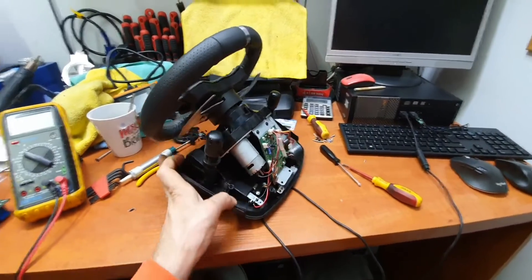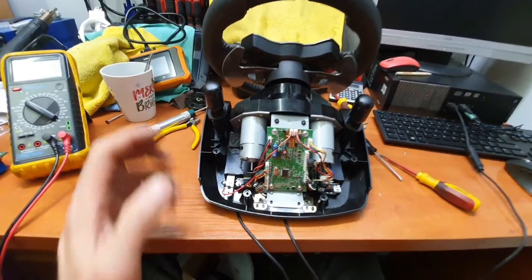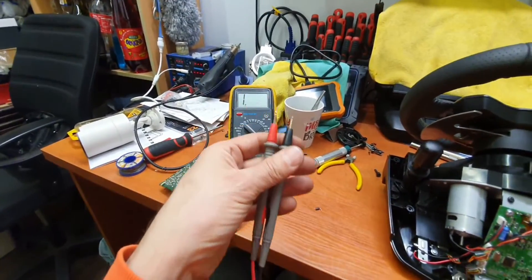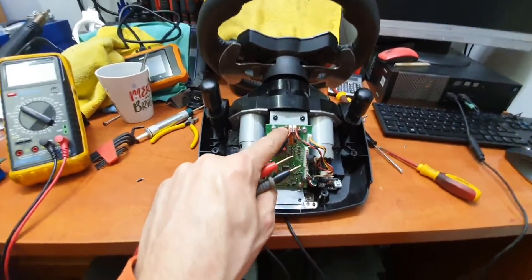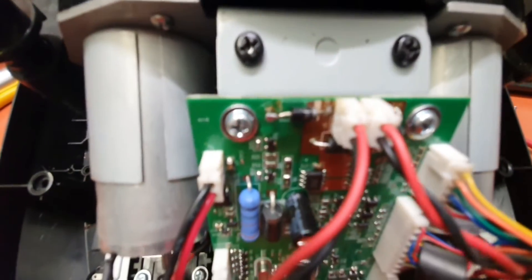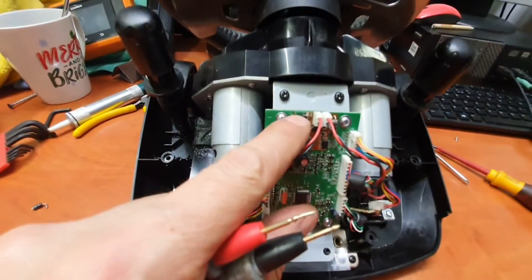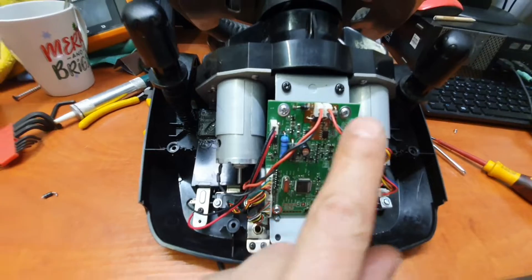When you take off the cover, the steering wheel looks like that. I started to measure it — I used the multimeter. I started to measure the diodes. The diodes are here — there are three of them: one, two, three.